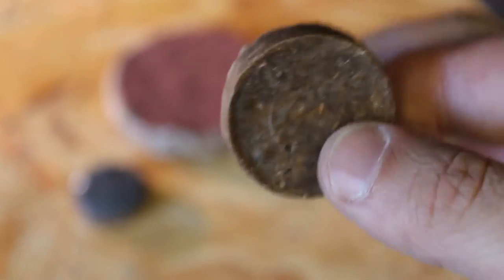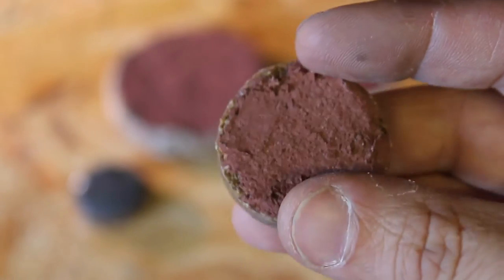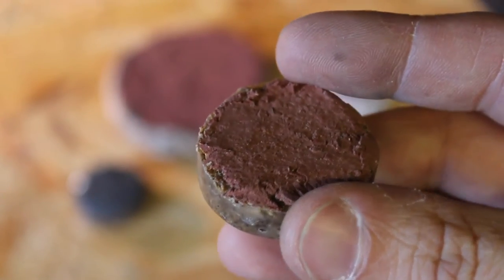Hello YouTubers, today I'm going to show you how to make my self-lighting fire starters, which were inspired by the fire puck.